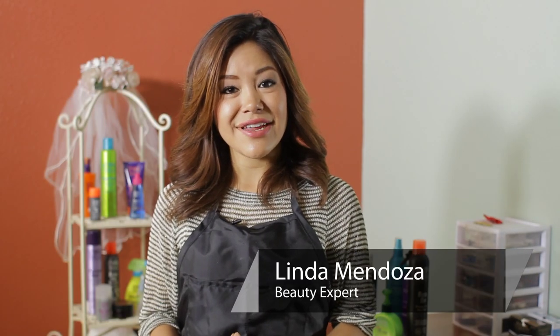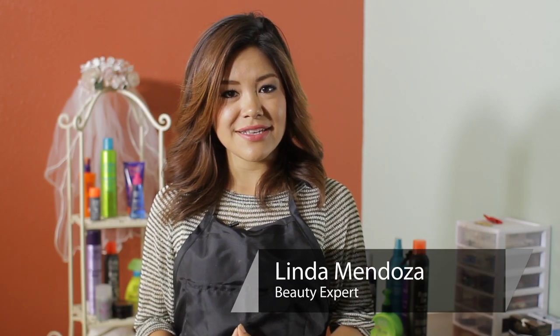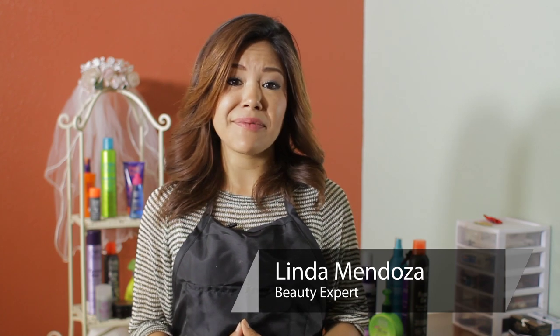Hi, I'm Linda Mendoza from Fantasies Hair Salon, and today I'm going to share with you some tips and techniques on how to do a beehive bun on top of your head.